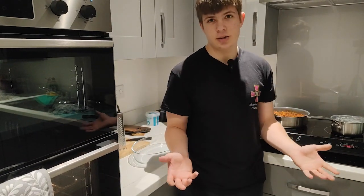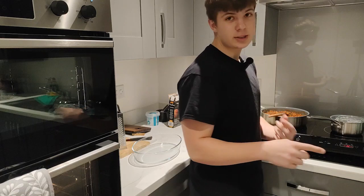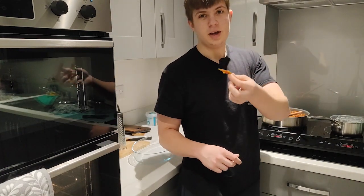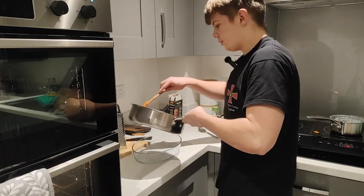When your beef mixture is done and the béchamel sauce is cooked, we start to prepare the lasagna. First, we need to remove the bay leaf from our beef mixture. I finally found my bay leaf, so now we can start to prepare the lasagna.